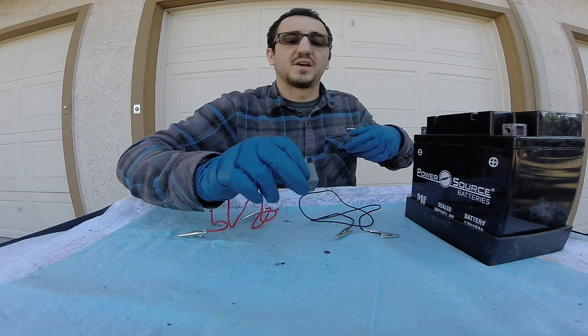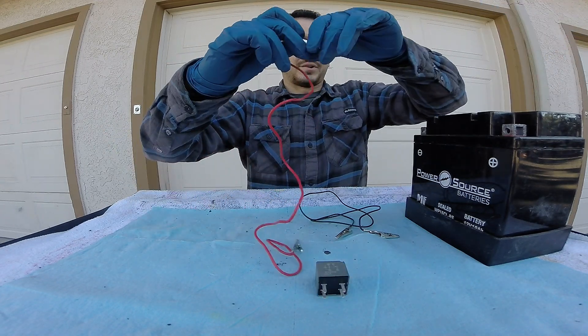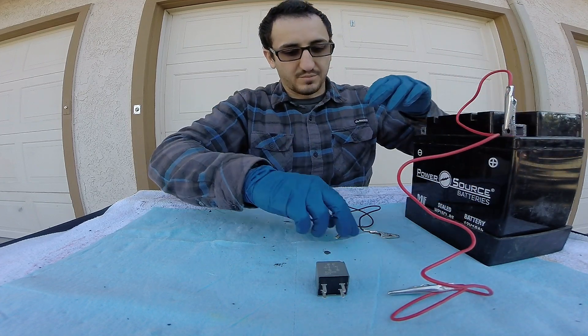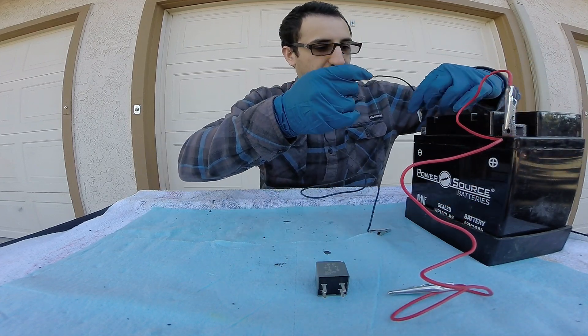We're going to start off with a four-pin relay today. First step is to connect your alligator clips — the red to the positive cable, the black to the negative cable.